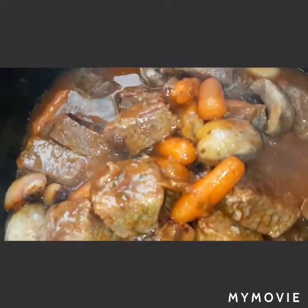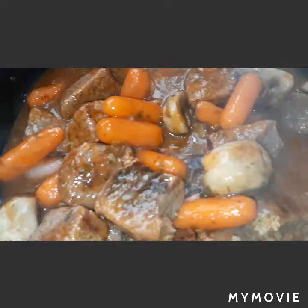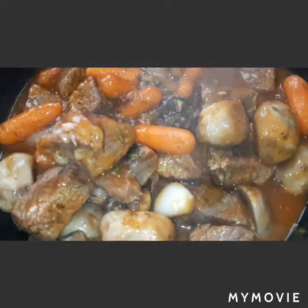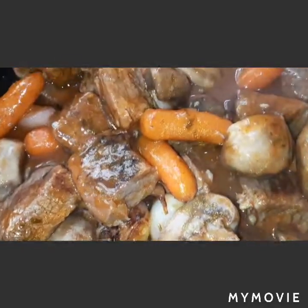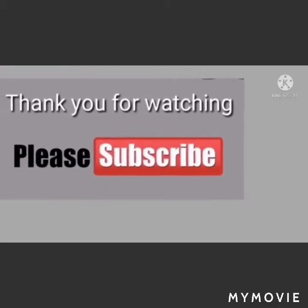Hope you enjoyed watching. Don't forget to subscribe to Betta Life Blog. Thank you and God bless!